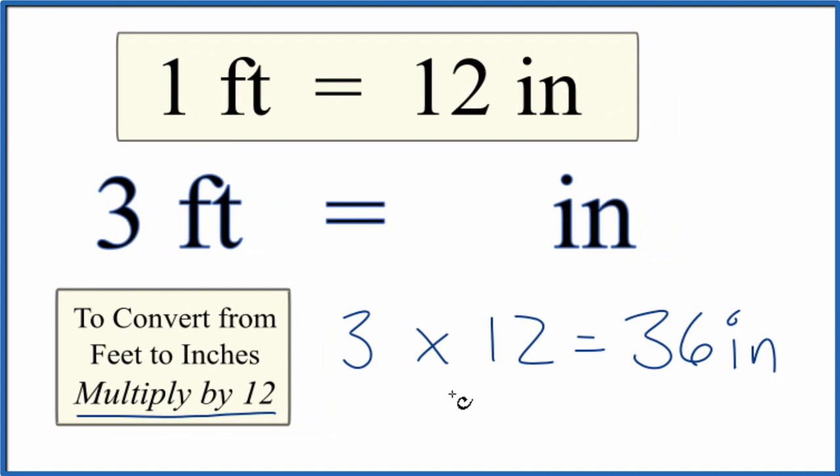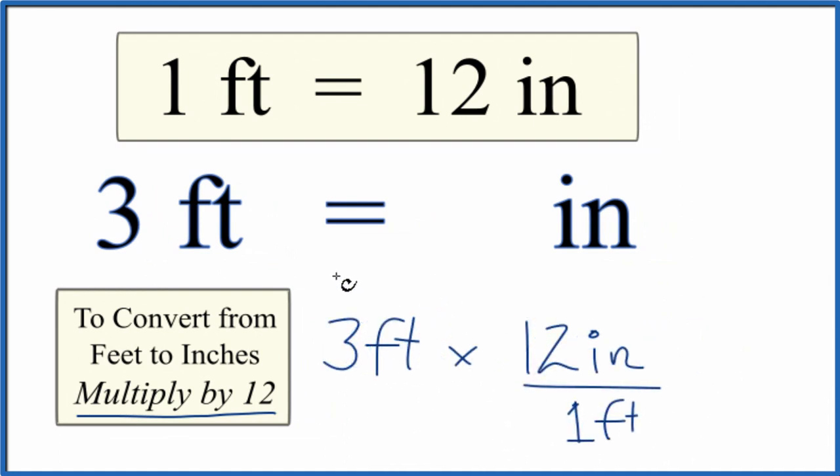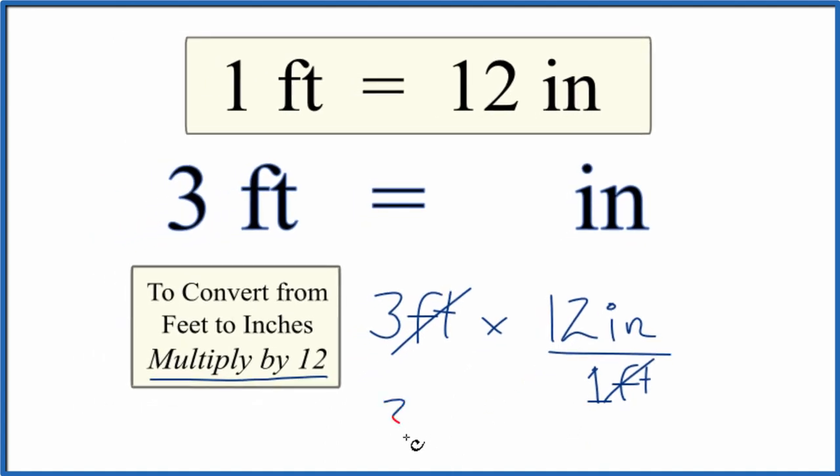Let's do this with the units so you can see how they cancel out. We start with three feet, we multiply by 12 inches over one foot. We multiply the top and divide by the bottom — feet are going to cancel out, and we'll be left with inches. So three times 12 inches is 36 inches. However you do it, you should end up with three feet equaling 36 inches.